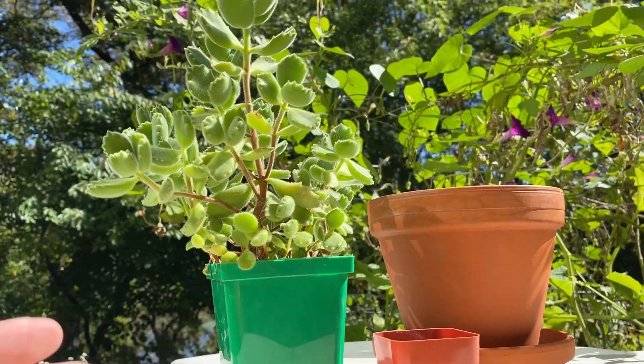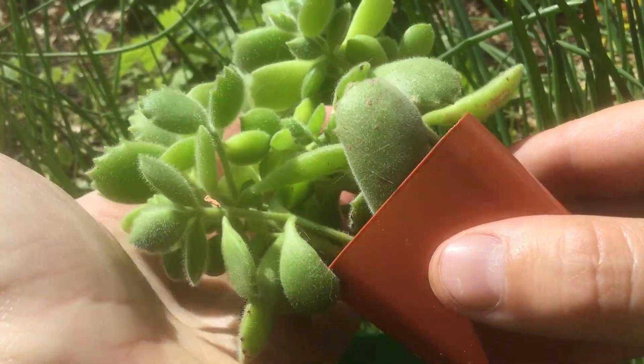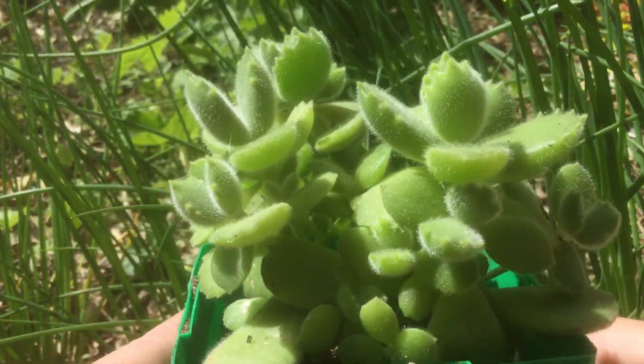When I first got this plant almost two years ago, it came in this tiny little pot, and I kept it in there for about six months before up-potting to this one.